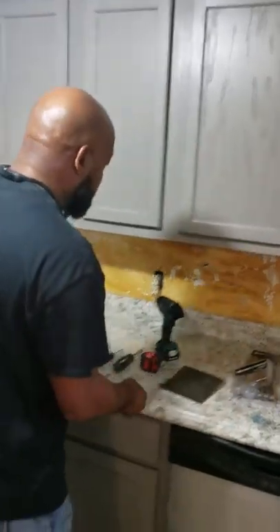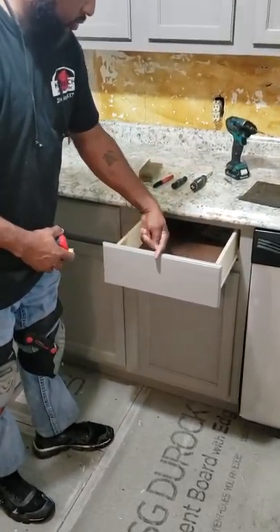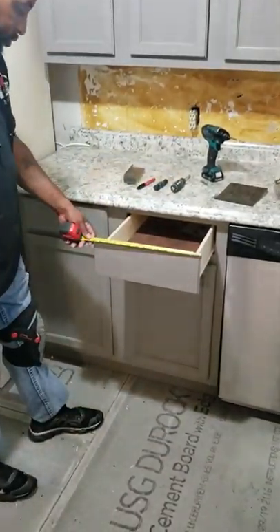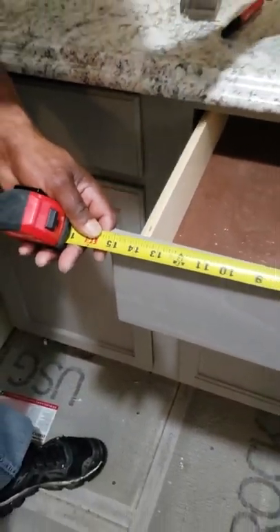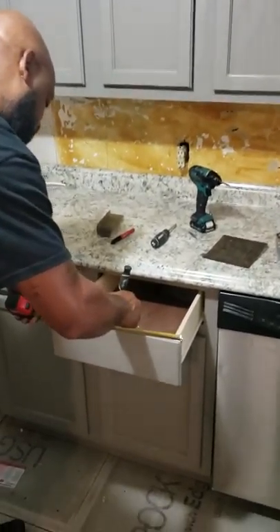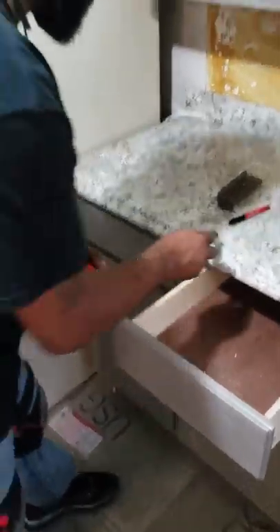Now for the drawers. This is where your measurements come in — to find that midpoint. You measure the width of the drawer. It is 15 and a quarter inches. So half of 15 and a quarter is seven and three-fourths.